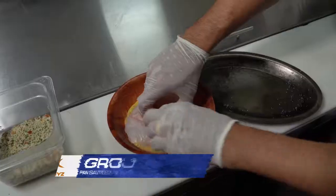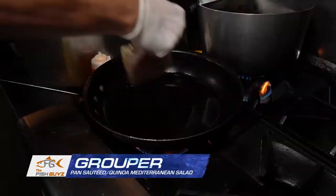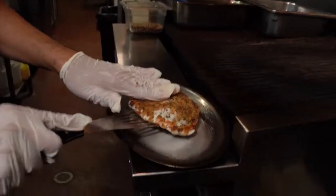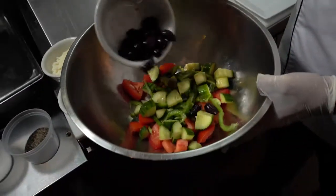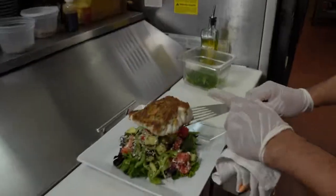All right, so how do we do this? It's going to be pretty simple. We're going to bread this one with a fresh herb crust. We're going to pan-sear it on a flat top or in a pan, and after that we're going to serve it on top of a Mediterranean salad with fresh ingredients like calamari, olives, cucumbers, tomatoes, all mixed together with quinoa.